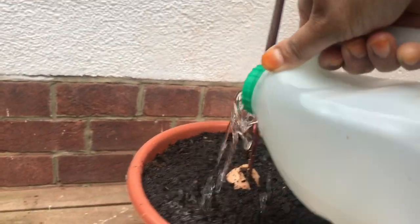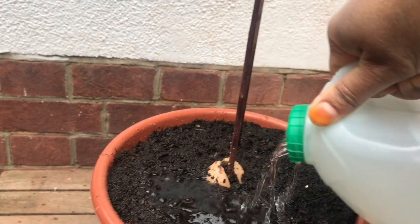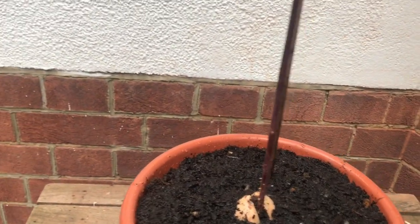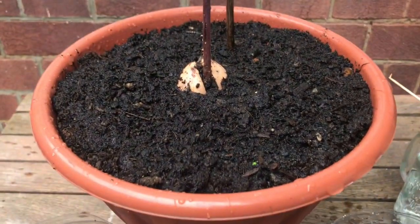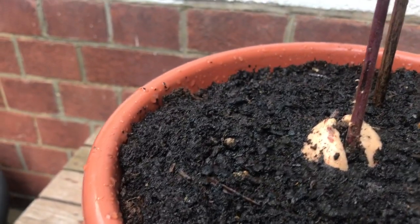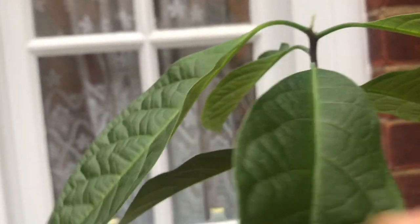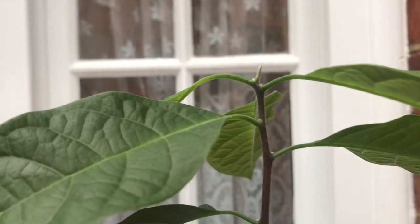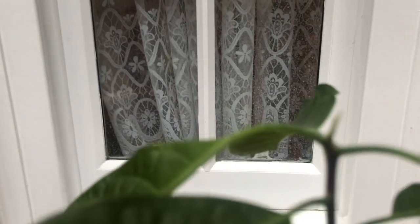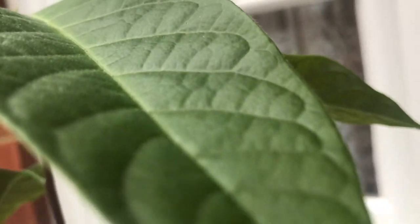Look at how beautiful it looks, how beautifully it grows — it's amazing. I am so glad I brought it outside today and put it into the plant pot. I'll keep this plant outside for a while and when the sunshine is gone I will put it in the greenhouse. Look at the leaves — they are very thin but green, and I hope in this weather it will grow well outside.